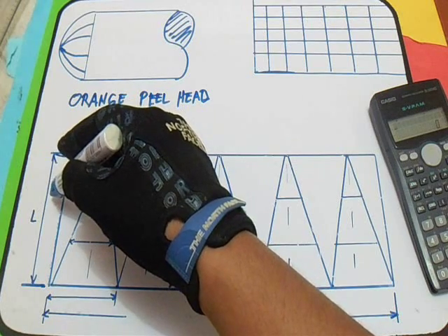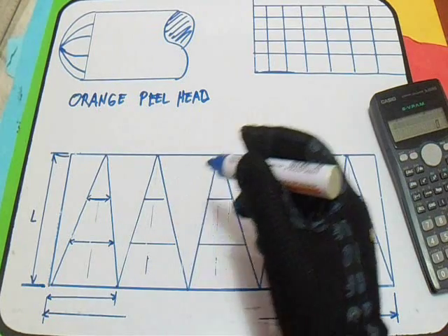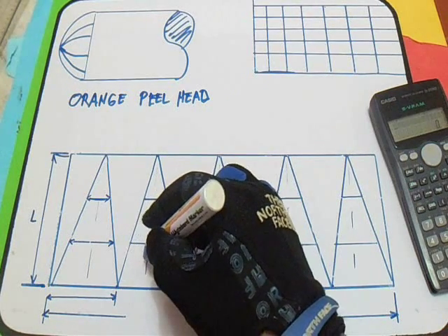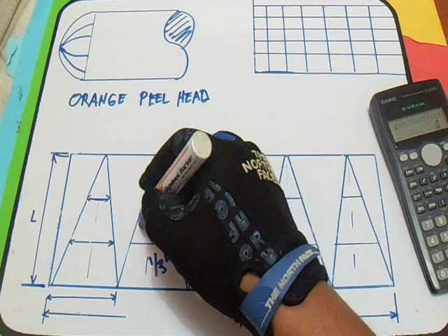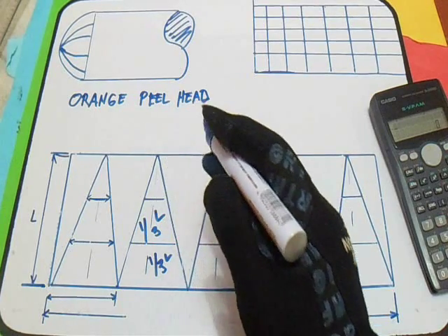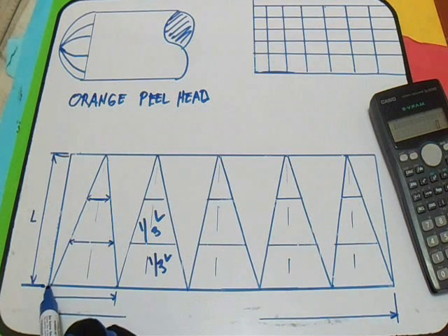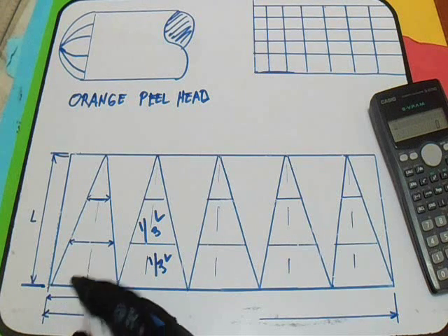And also L and a one-third of L. So our one-third of L — this is one-third of L. Third, layout a dimension A. So our dimension A is this line, up to here. So this is dimension A.